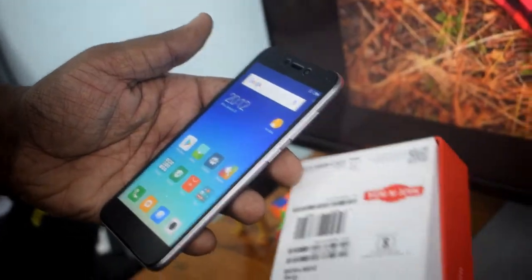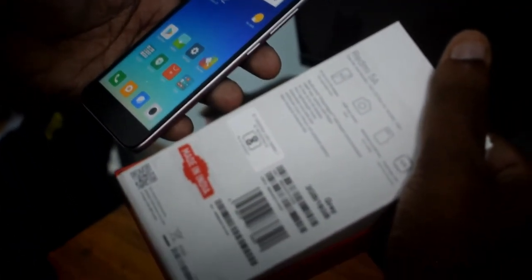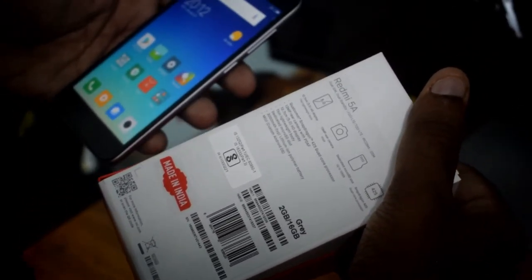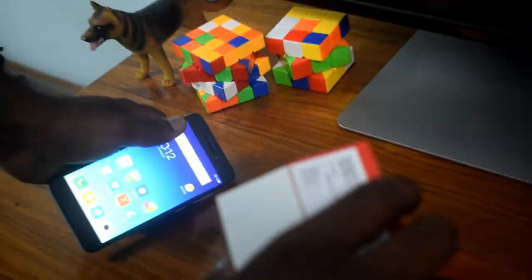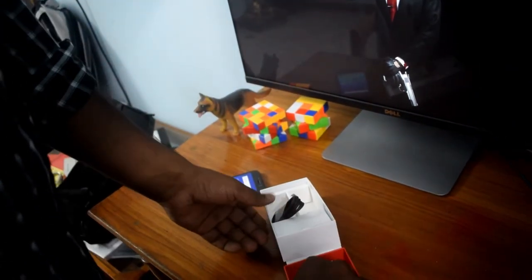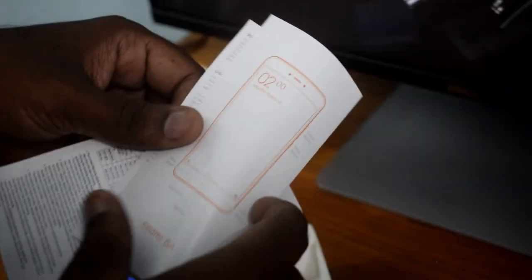The phone has 2GB RAM and 16GB internal memory. The phone has a great build. I will show you a detailed review of the back and a user manual.